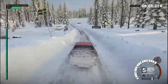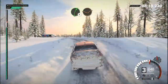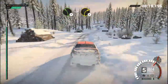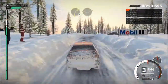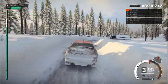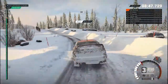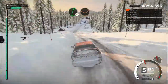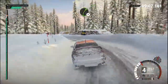And left 6. Caution, left 4, over crest. Air, crest. Right 3, through dip, tightens 2. Crest, left 4, over crest. 80, left 4, over bump. Right 3, over bump. And right 4, long, through dips. Left 5, over bump. Right 4, crest. Left 3, long, over bumps. Into crest, jump. 60, over bumps. Right 6. And left 5, over bump. Into right 6, through dip. Right 5, over bump. Left 4, long, through dips. And left 3, over bump. Right 4, over bump. Right 4.